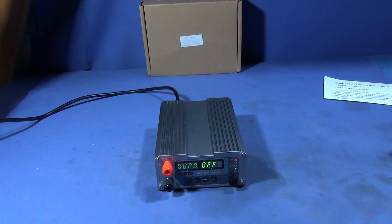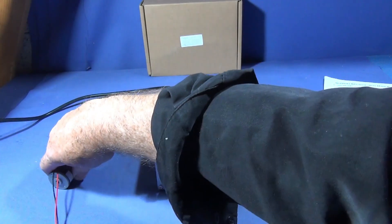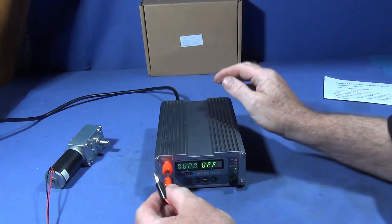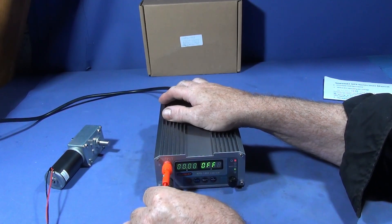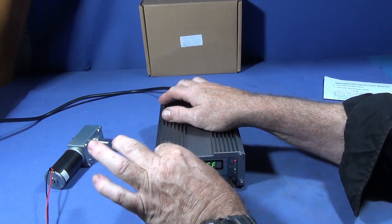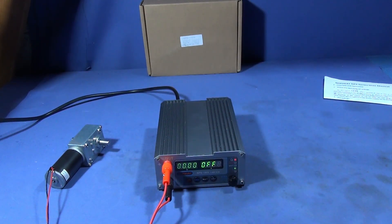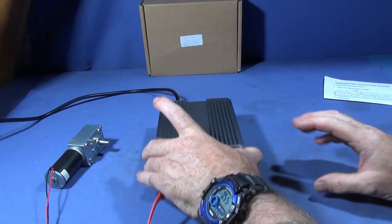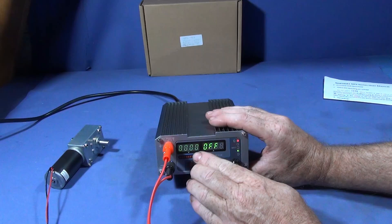I have a 12 volt motor here which I'm going to connect up to the unit. These are the screw-on type terminals as well as the plug type. I've set this one previously to 12 volts.